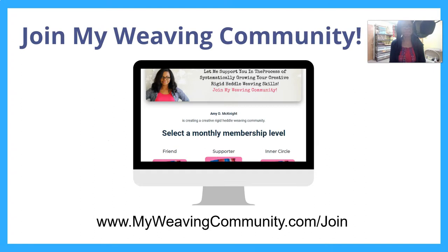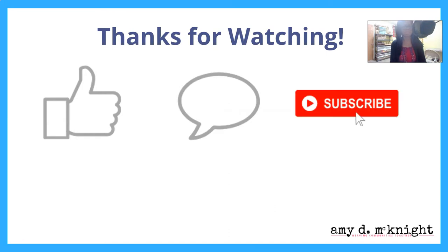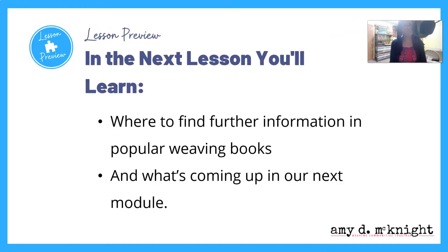There's also an invite to join my weaving community — if it's not open right now, it will be opening up soon. We'd love to have you as a member, interacting and sharing your progress so we can cheer you on along this path. Thank you so much for watching. Please leave me a comment, subscribe to this channel, ring the notification bell, and share this video. In the next lesson, you'll learn where to find further information in popular weaving books and what's coming up in the next module. I'll see you in that next lesson.